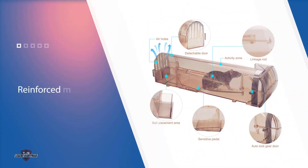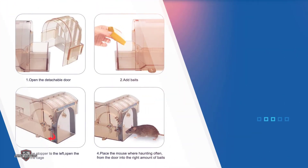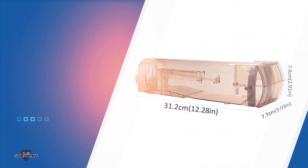Upon entering the trap, the mole triggers the door and is trapped inside until users can safely release it in an alternate location. The bait door is detachable to easily remove the mole from the trap.